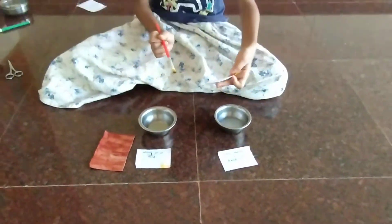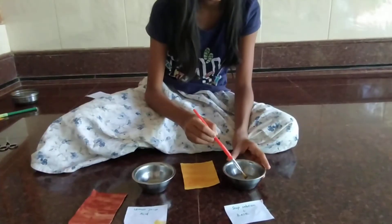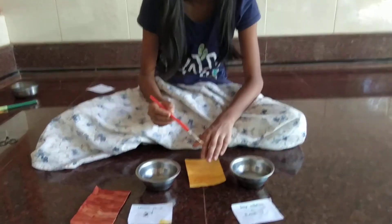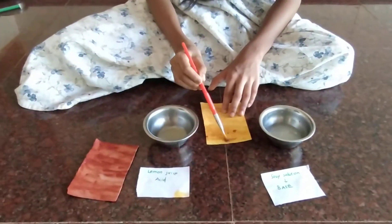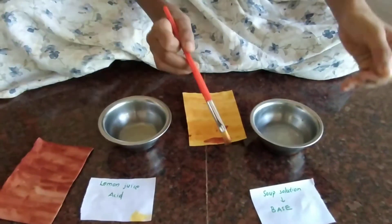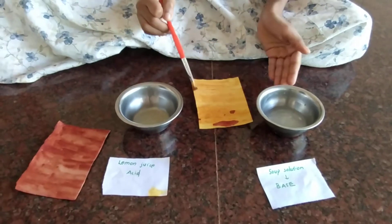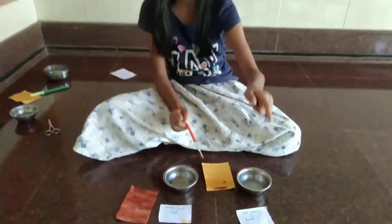Now let's take this yellow sheet and paint it with the soap solution. Look, it turned red! So when you add a base to this yellow paper, it turns red because it is a base.